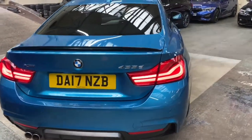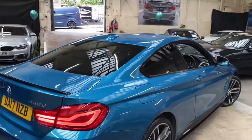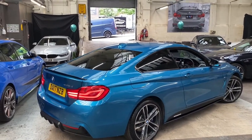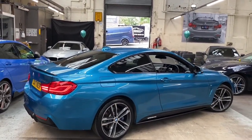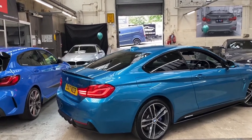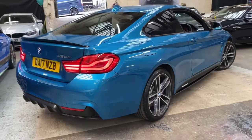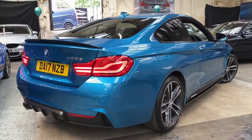Moving on around to the side, we'll just take a moment to admire how well these two colours work together. The Snapper Rocks Blue can often be compared to the Estoril Blue, however it is a lot more vibrant — it doesn't always come out best in pictures or videos, it is definitely a colour to come and see for yourself.